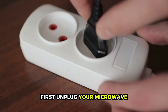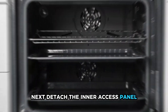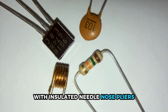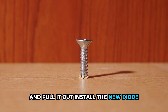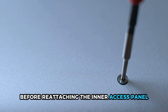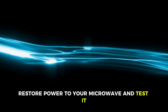First, unplug your microwave then detach its grill and control panel. Next, detach the inner access panel and discharge the capacitor by touching its terminals with insulated needle-nose pliers. Remove the screw holding the diode to the frame and pull it out. Install the new diode and screw it into the frame before reattaching the inner access panel, control panel, and grill. Restore power to your microwave and test it.